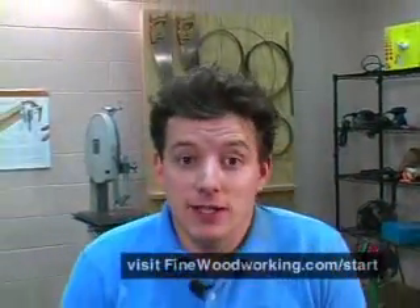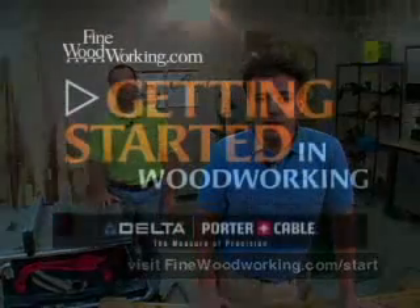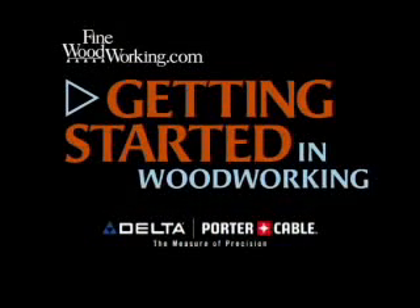And as always, visit us online at finewoodworking.com/start to find more articles and videos on the subject from this episode. We'll see you in the next episode.